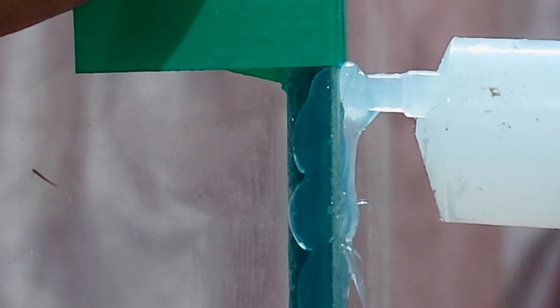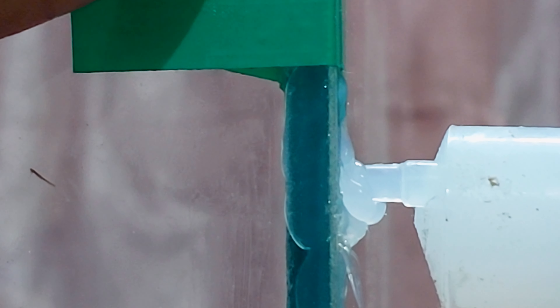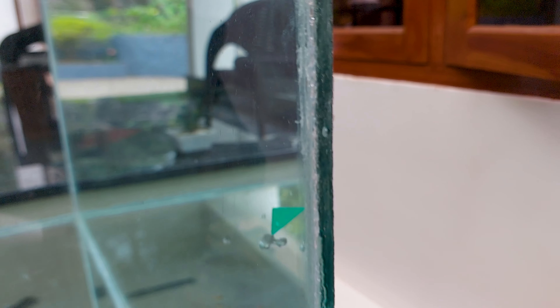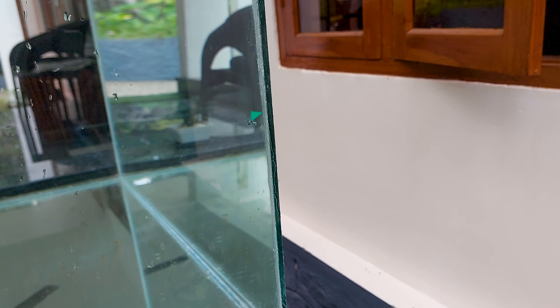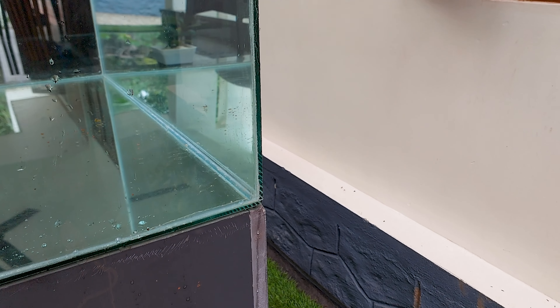Aquariums can be prone to leaks due to air bubbles and unfilled gaps in the silicon injection. This can be a major problem for aquarium owners as it can lead to water loss and damage to the fish and other aquatic life inside.